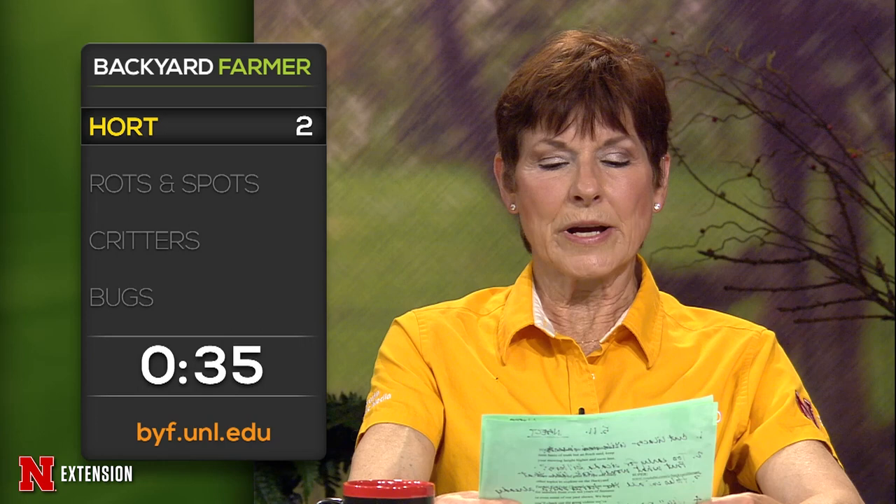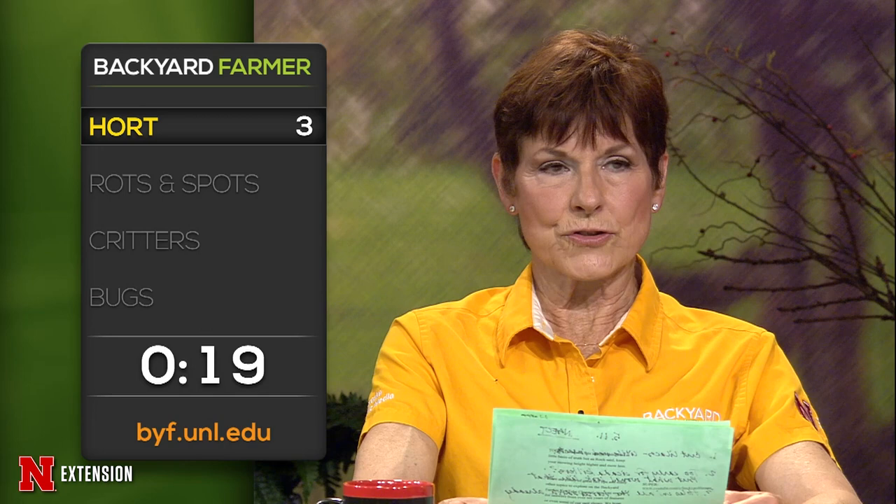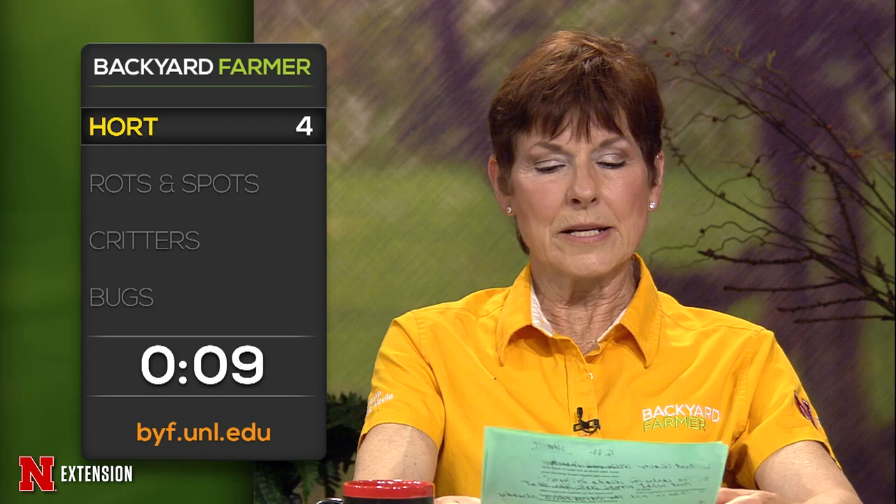A West Point viewer had a Little Lime hydrangea and pulled the old mulch back, found all sorts of roots — they covered them with compost. You might want to prune those out instead. A viewer wants to know whether you can use grass-be-gone in strawberry beds — I'd have to look at the label, but most of those things aren't labeled for food crops. A viewer wants to know if anyone has seen Sweet Annie Artemisia around lately — she's having a hard time finding that plant. I haven't seen it.